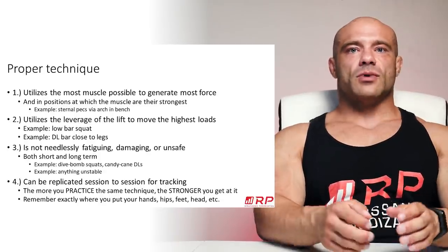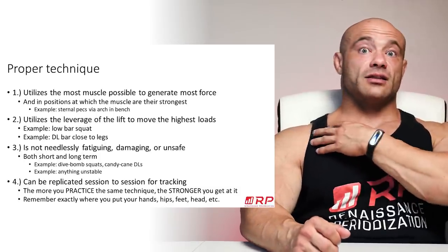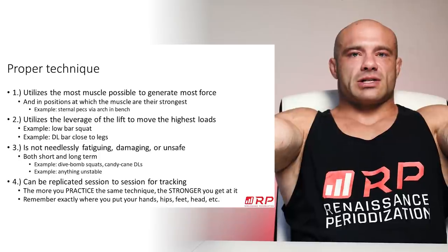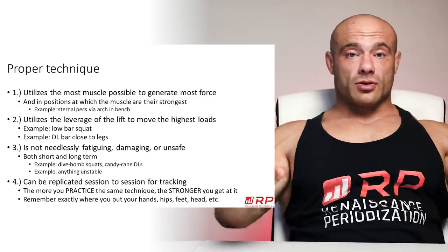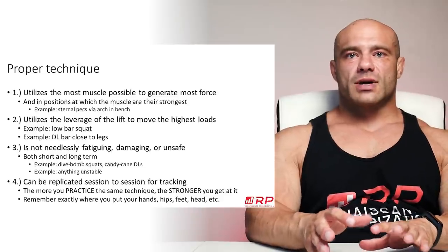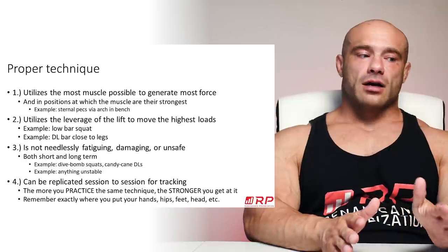For example, if you want to bench the most, there are two parts of your pec generally: the sternal pectoralis and the clavicular pectoralis. The sternal one is huge, the clavicular one is usually smaller. So in order to bench the most, you want to arch and retract to put your sternal pecs in the best possible position to generate a ton of force. If you're lifting in a way that doesn't put your biggest and strongest muscles on the table, you won't be as strong.